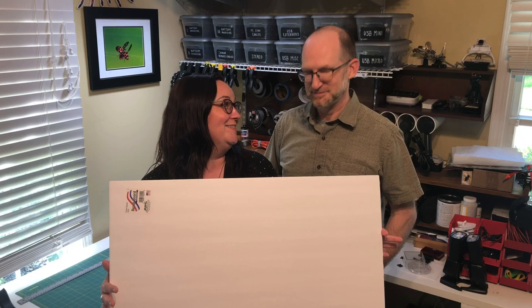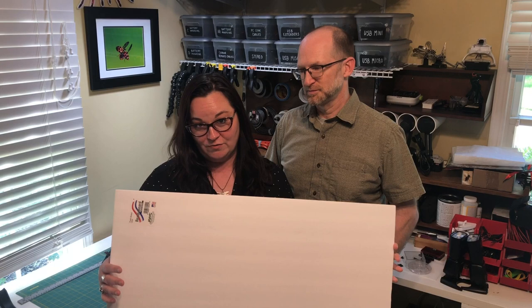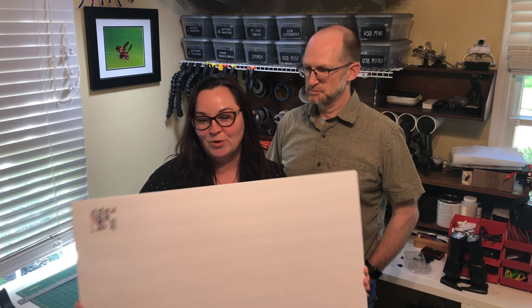This doesn't include the flashes or anything else you want to put in your white box — this is just making the white box itself. We should mention that we do white box photography at Bugshot Workshops. Bugshot was started by Alex Wild, who's a friend of ours and one of the instructors at Bugshot, and he's the brainchild behind this white box. So if you want to learn more tips, tricks, and techniques like this, you should join us at Bugshot — I'll put a link in the description.